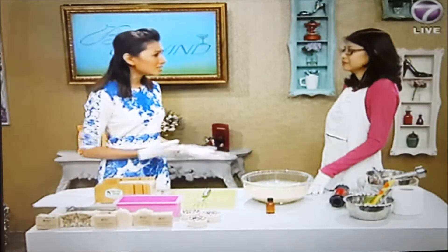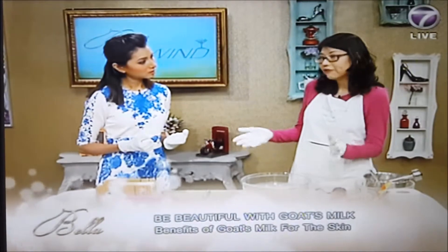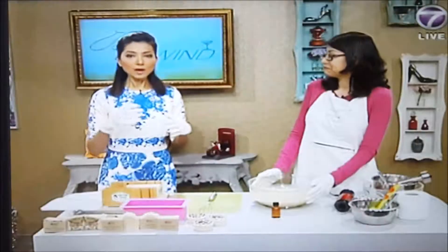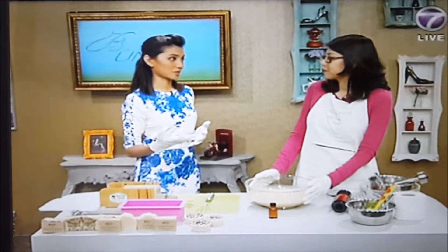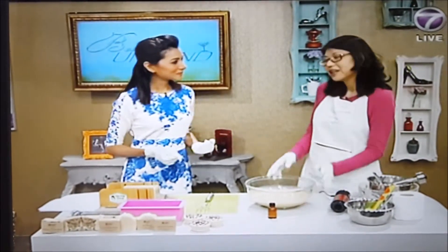If you have eczema, psoriasis, or very dry or sensitive skin, you can use goat's milk to make soap — and depending on the recipe, even babies can use it. As for commercial goat's milk beauty products, Nick notes he can't comment much on those because he doesn't know how they're made, but for all handmade soaps, especially goat's milk, it's recommended.